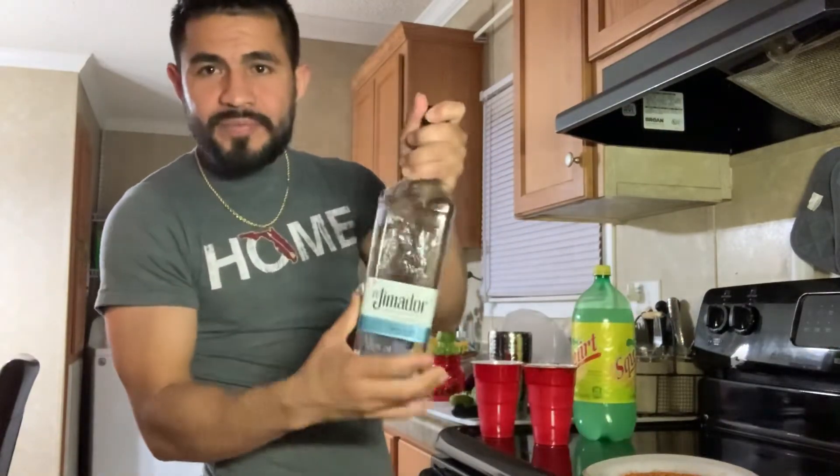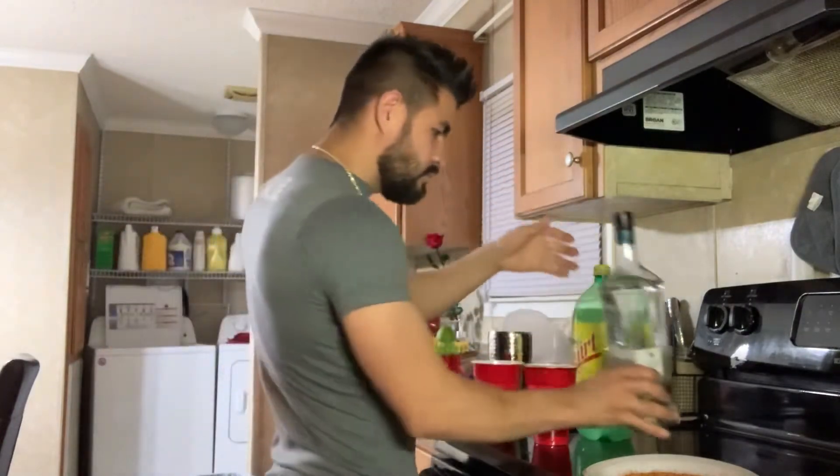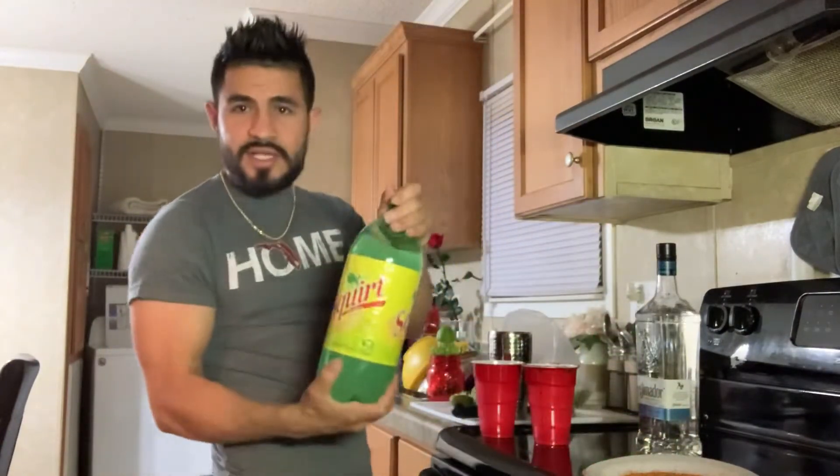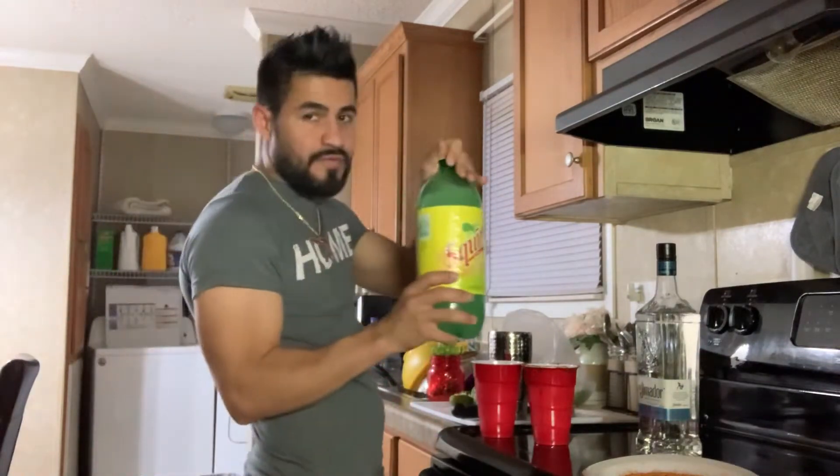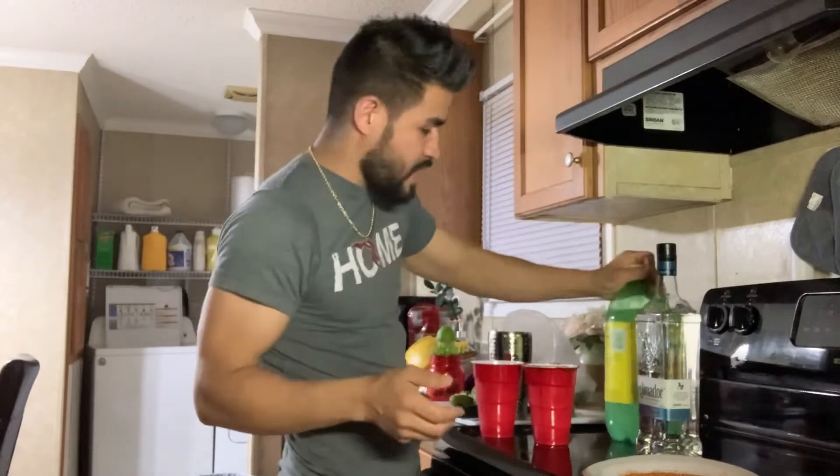Jimador — Tequila Jimador Blanco. And Squirt. You can find this one at Mexican stores probably. I haven't found it anywhere else. Maybe Walmart, I don't know.